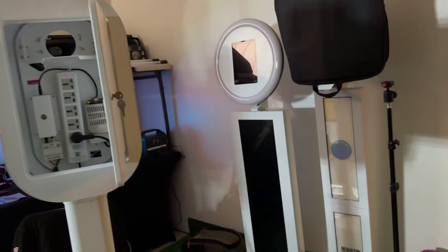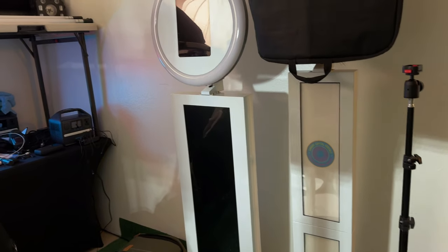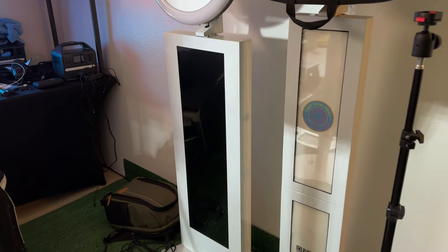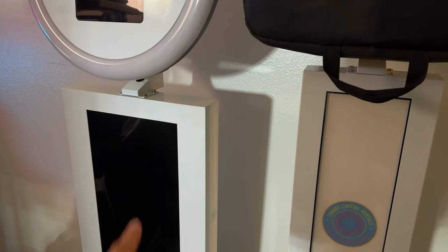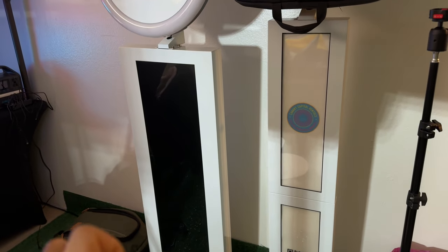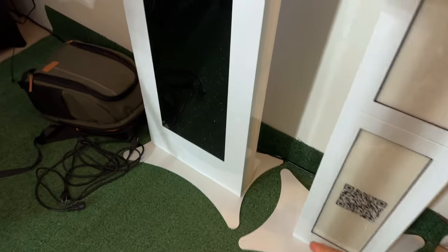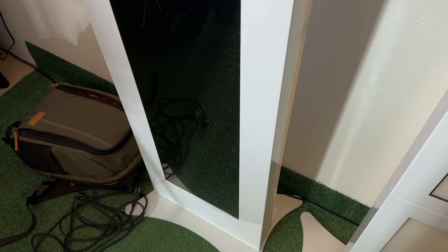This booth right here was one of my favorite booths for a while, until people started designing better, more efficient models. I'll give you some pros and cons. It's an LCD — about a four-foot LCD — which gives you a lot of real estate to market, promote, and brand a specific event or your business for a sponsored event. The downfall is the base — it should have been wider so it doesn't tilt so easily front and back. This thing is really heavy, close to as heavy as the 360 booth.